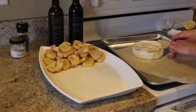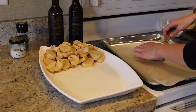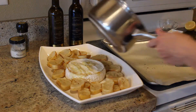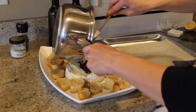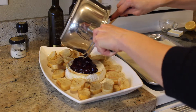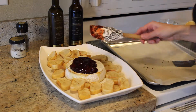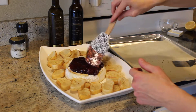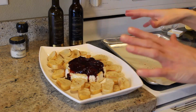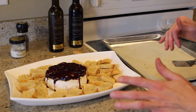Our ooey gooey fabulous brie is ready to go right in the middle, and then we're going to take our cherry jam and put it right over the top of that brie — make sure we scrape out all of that fabulous goodness from the pan. Kind of let it just ooze with little drips. This is so perfect, so beautiful, so tasty.